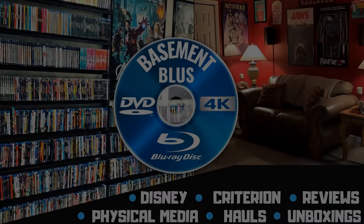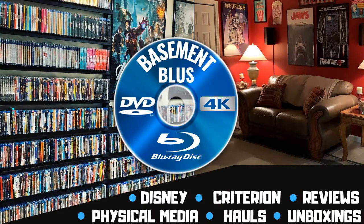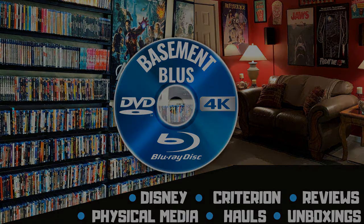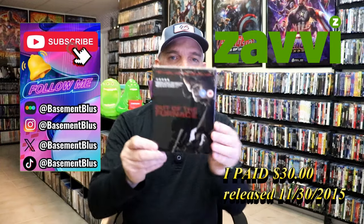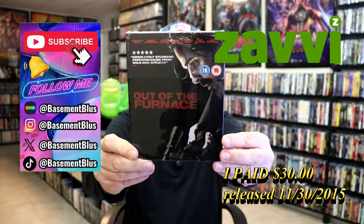Hey, Tony here. Today I'm going to do an unwrapping of the Blu-ray Steelbook for Out of the Furnace, so stick around. Today I wanted to take time to do an unwrapping of the Out of the Furnace Blu-ray Steelbook from the UK.